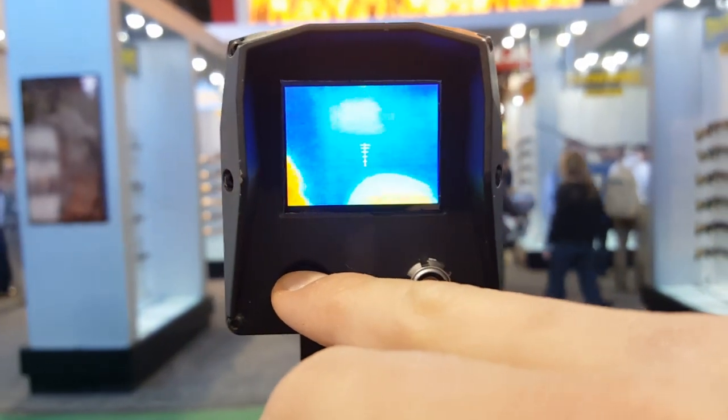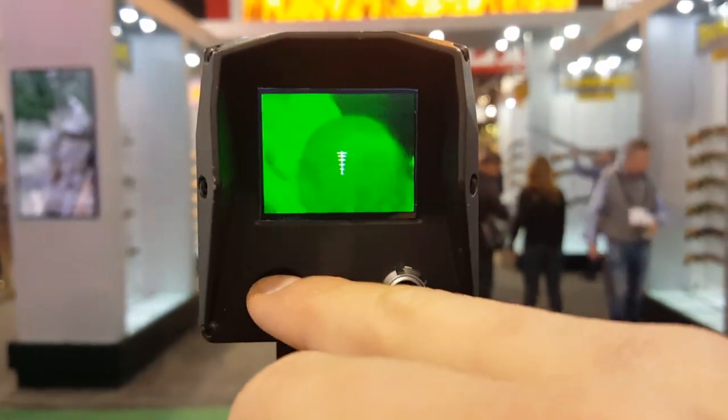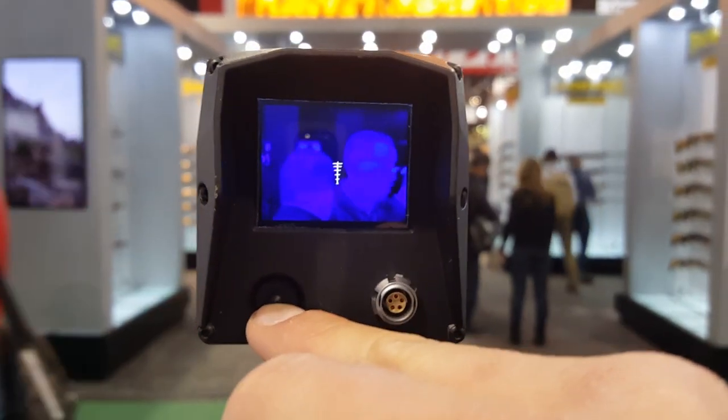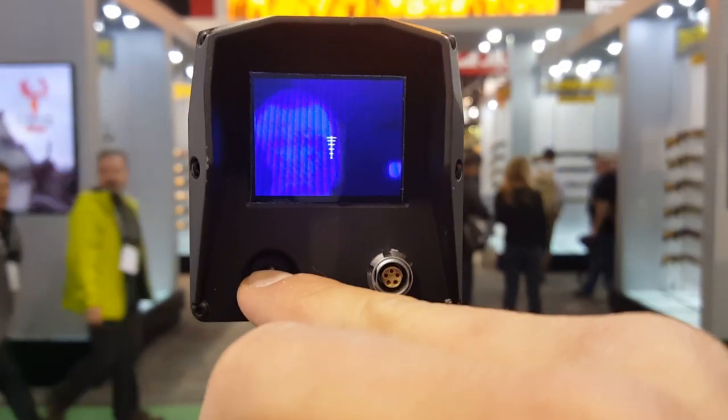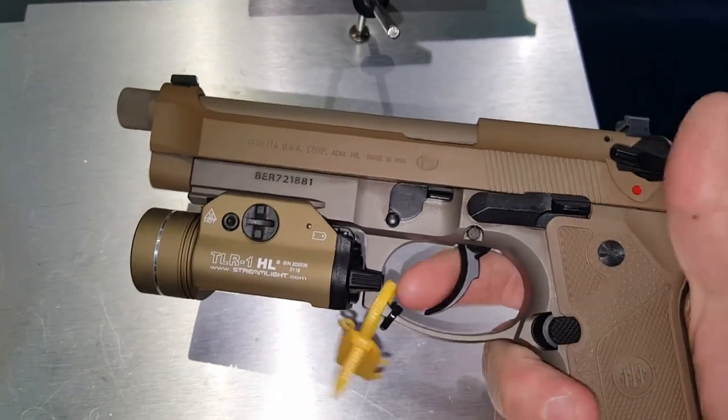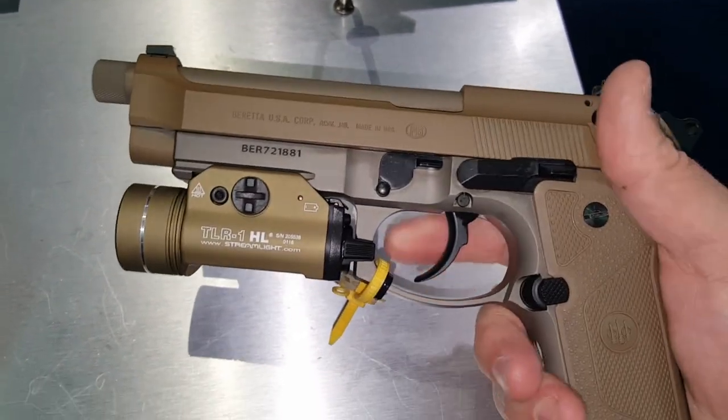We're scrolling through the different modes. You can see people in the frame there. This gives you an idea of how you're going to use this weapon. And I've always loved the way the Beretta M9A3 or the Model 92 feels.